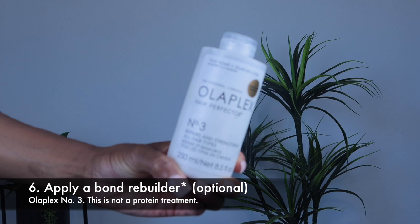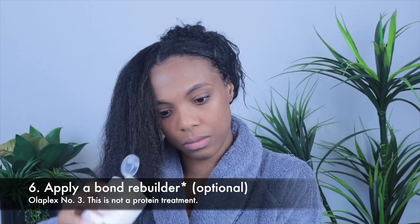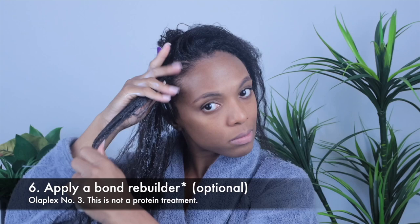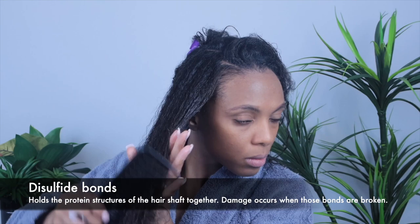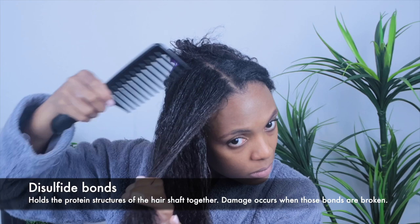Next I apply Olaplex Number 3. This is a bond rebuilder that is safe for all hair types. Our hair is made up of millions of disulfide bonds, and normal wear and tear in addition to chemicals can break these bonds down. This patented system rebuilds those bonds. I'm gonna work this in, cover with a plastic cap, and let this sit for 20 to 30 minutes, then wash with a sulfate-free shampoo.